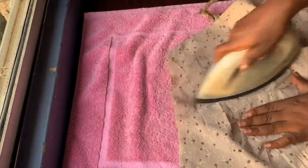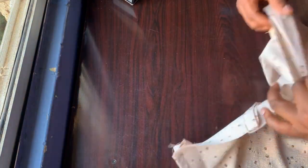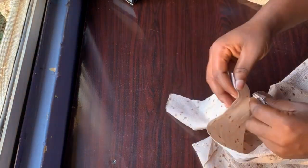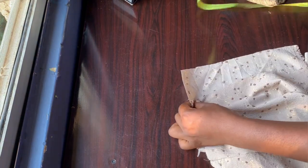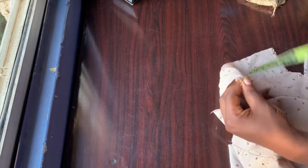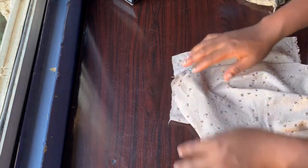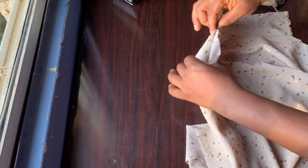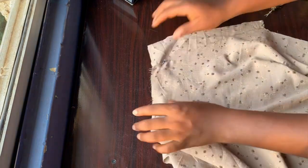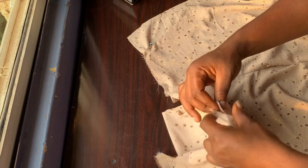After doing both sides, I turn it backward and fold it. I fold it like so — remember the two and a half inches we removed, we're putting it back but making it three inches so I have more allowance on the waist side. I then take it to the sewing machine and sew the back of the pocket, then sew it to the front.